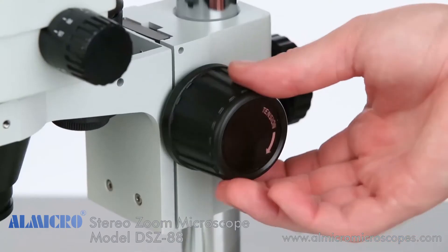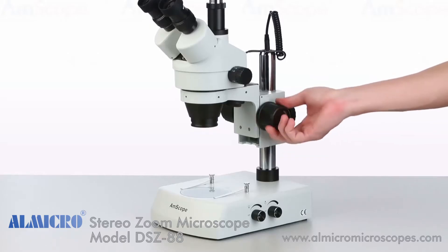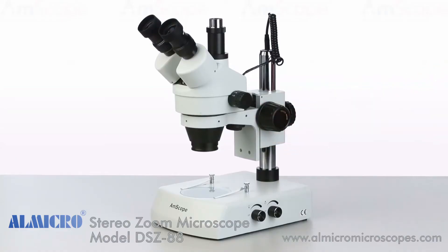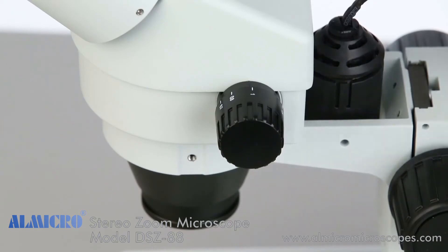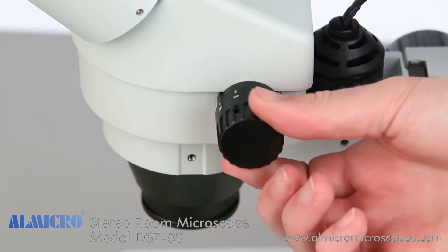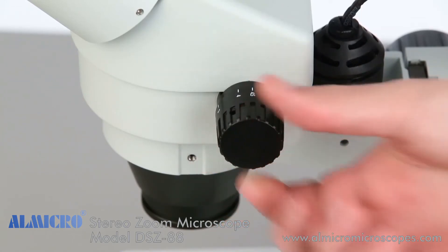There is an adjustment knob on either side of the microscope to control your fine focus. The calibrated knobs on either side of the head control the zoom from 0.7 times to 4.5 times magnification.